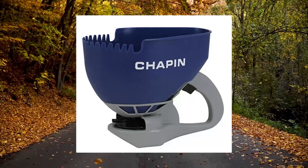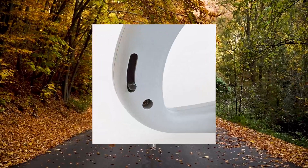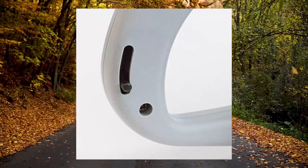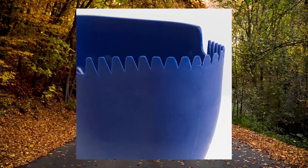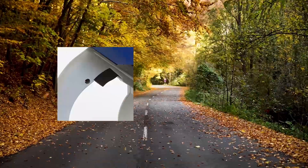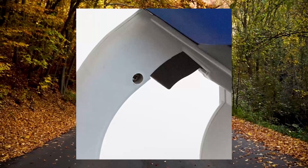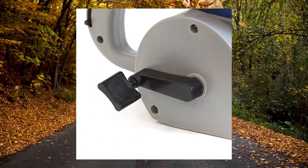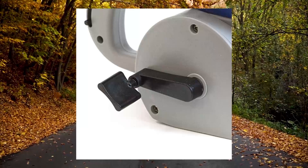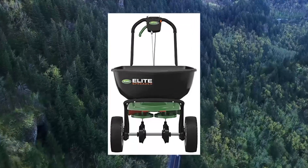Chapin 8705A 1.6L / 0.4 gallon crank hand salt spreader. Comes with a rugged poly scoop with a unique toothed edge for easy scooping through salt. Thumb-controlled gate adjustment and trigger-style gate control let you spread where you want. Enclosed gears keep out debris, and the impeller is designed to deliver an even spread pattern.